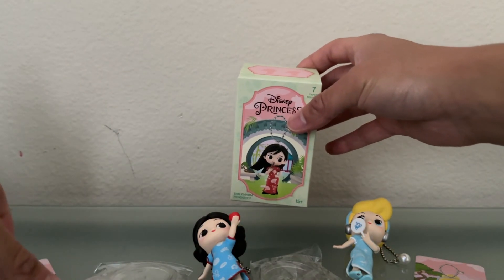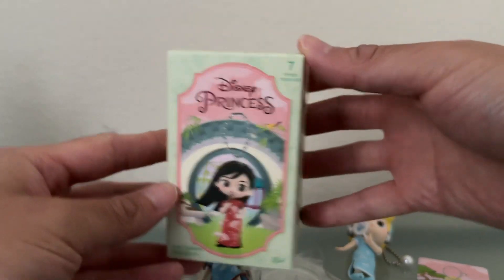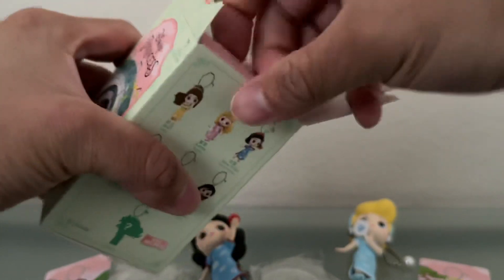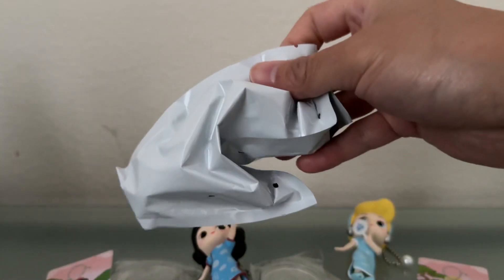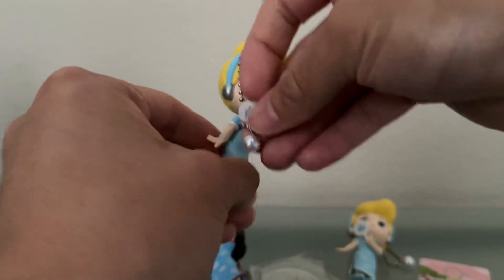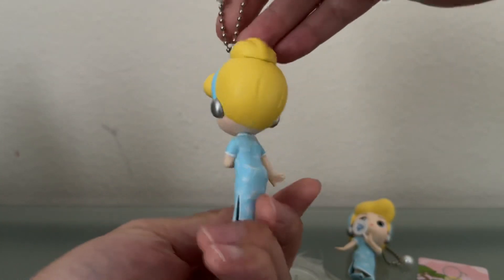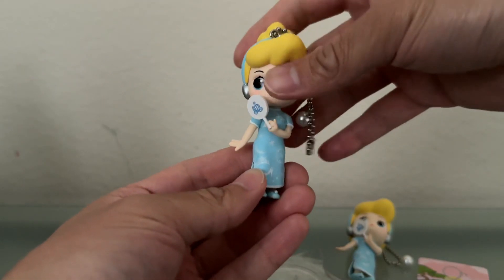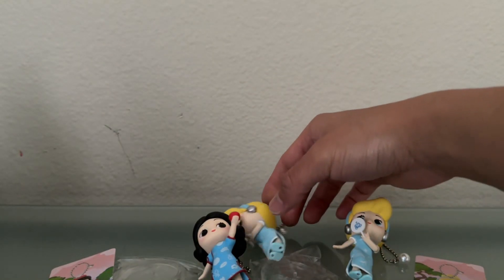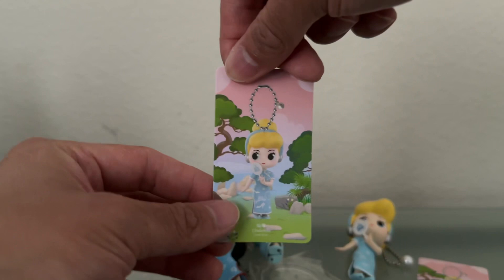We are down to our last blind box for today's opening — let's see who we get, hopefully a different princess. Unfortunately, we do have a repeat in our third one: we have Cinderella again, so I won't spend too much time on this one. We did not get three different characters or the secret character, but that's okay — we have a second Cinderella. Like the other, she has a character card as well.